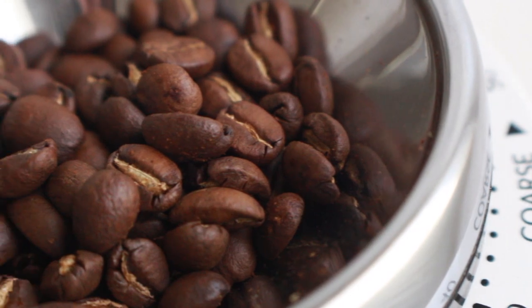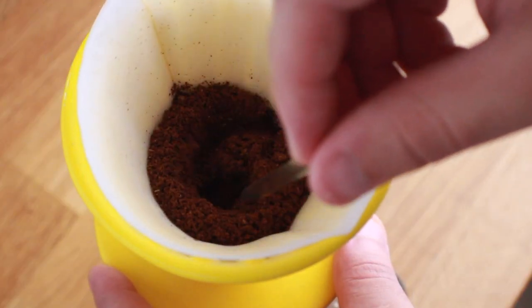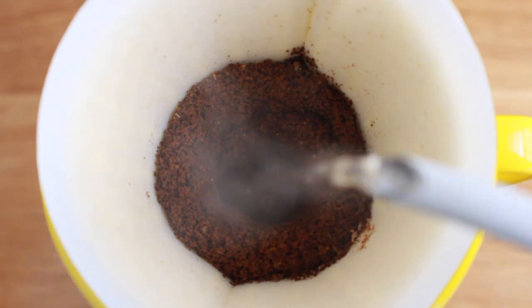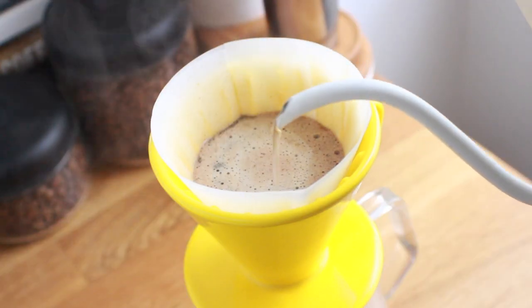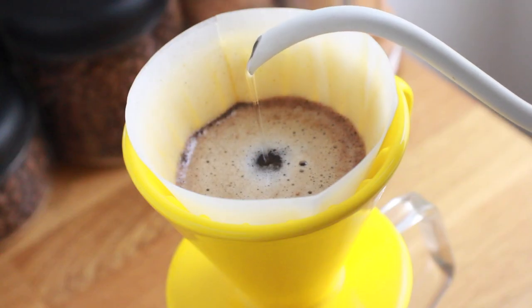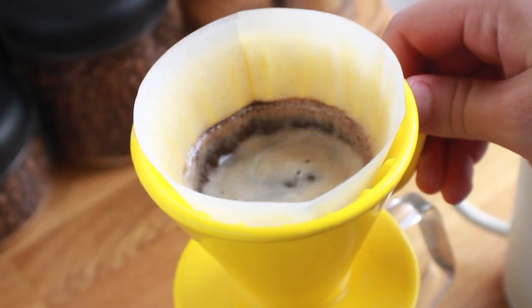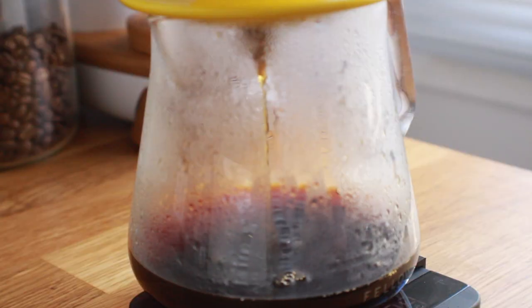Brewing it just like I would a V60 using my hybrid method, which utilizes a Kubomi Bloom to quickly saturate the bed, a 60% circular pour to create some thermal mass, a center pour to maintain the slurry temperature, and a quick swirl for an even drawdown, creates a beautifully fragrant and flavorful cup. And even when I switched to more basic brewing techniques, it still resulted in delicious cups of coffee.